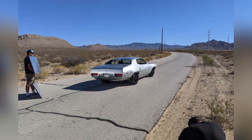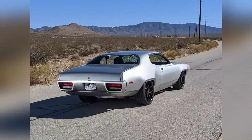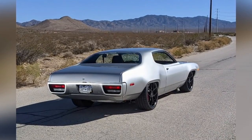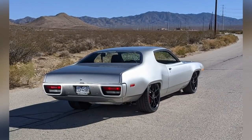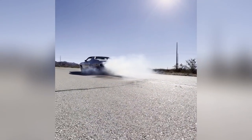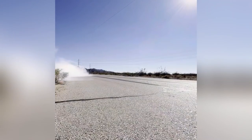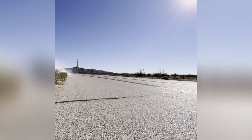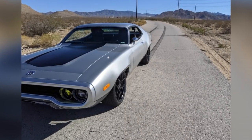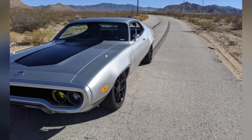The next day we did a photo shoot with Nitto — these guys are really fun, the way they just light up the car. I had to get some shots myself out in the desert near Primm, Nevada. Then they talked me into a little burnout — that was pretty fun, like my little Road Runner getaway as if I saw the coyote coming. We lined it back up on the tracks and took some more pictures.